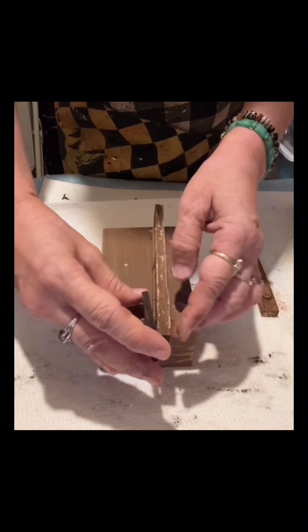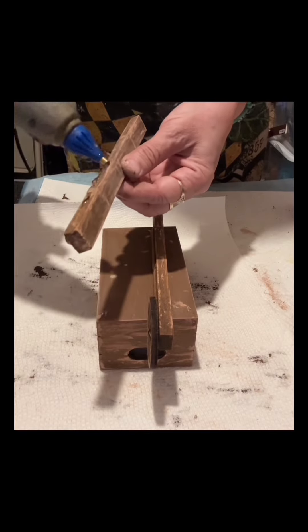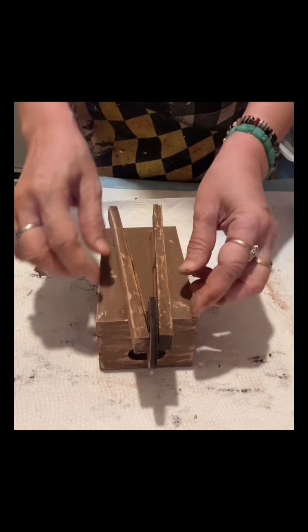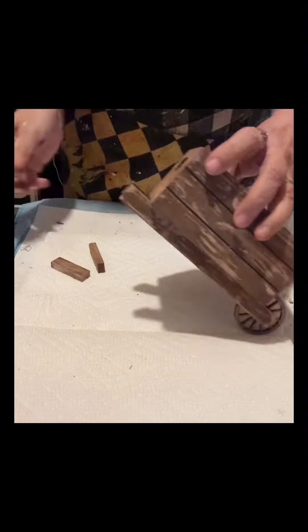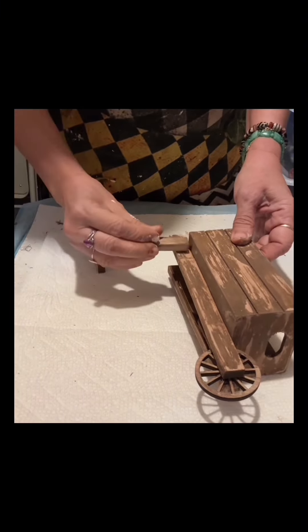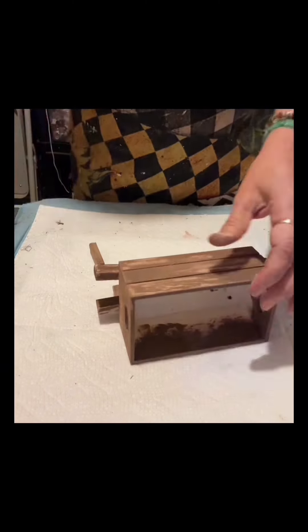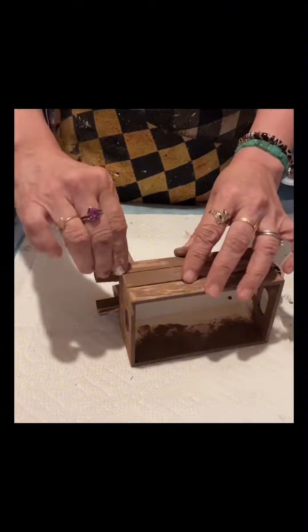I will be using this wooden wagon wheel — I got that from Factory Direct. You can search online for wooden wagon wheel. Then I will glue another tumbling block on the sides to make this stand.